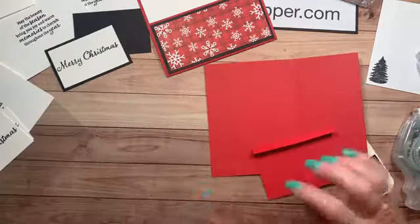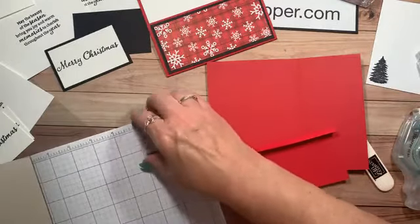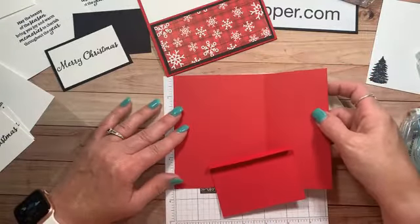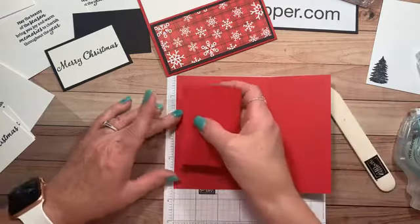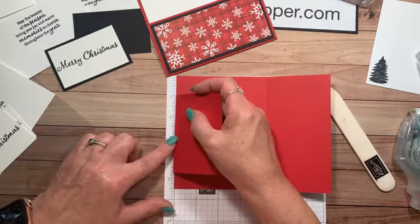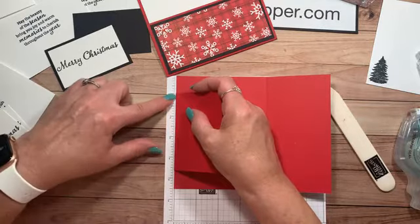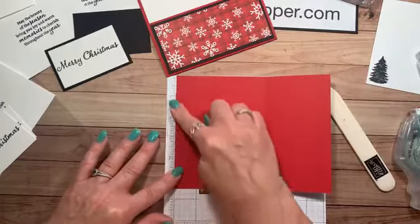Let me grab a little piece of grid paper — I am a person that needs things lined up. I'm using a little piece of grid paper from our Stamparatus; I love this for small projects when I don't need a big piece of paper out. I'm going to put my card on here, go up here — there's the one-inch mark. Five and a half, so I want this in the center. My center is going to be two and three-quarters, right here. There we go — now that's in the center.